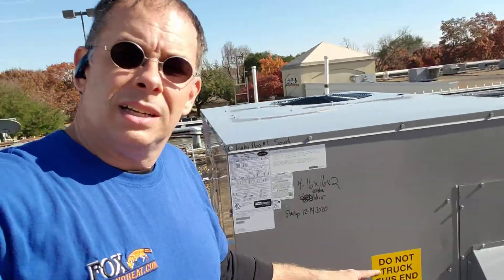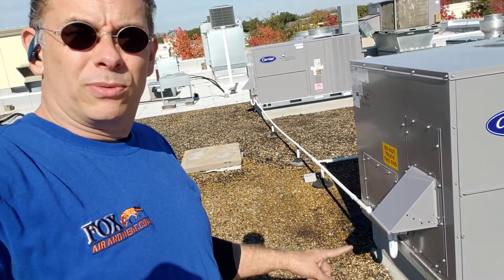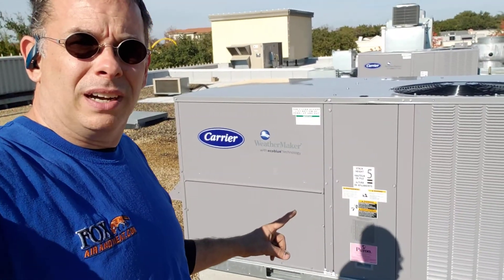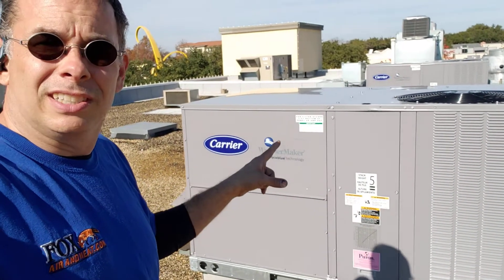If we come over here, we've got a fresh air economizer here so it automatically opens and brings fresh air in as it needs to. That's got an EcoBlue — that's a variable speed blower motor in there that's super efficient. It ramps up and down.